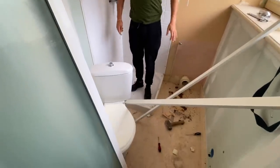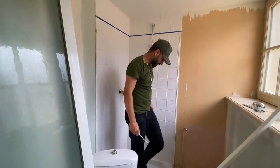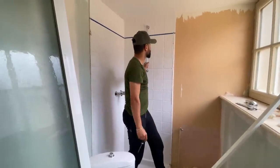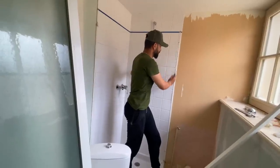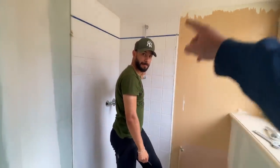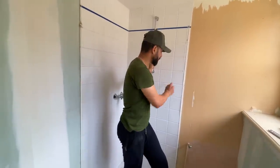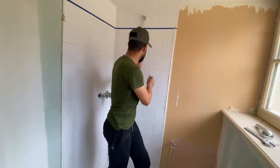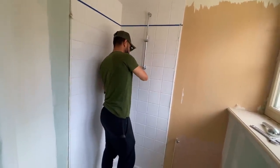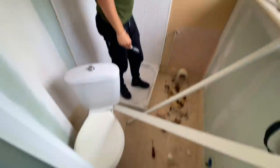We need to rip the base out and get those taps off. We need to take the taps and those metal bits off, pull them off the wall — well, not pull them but take them off properly. Then after that we can cut around it for the tiles. And I want to try and pull the lino up.